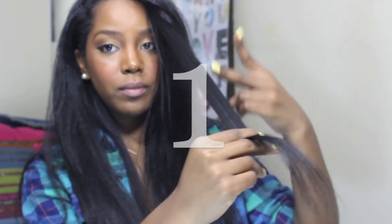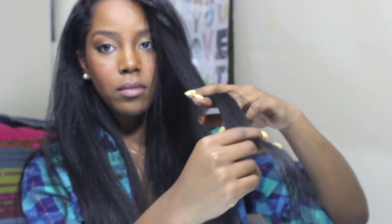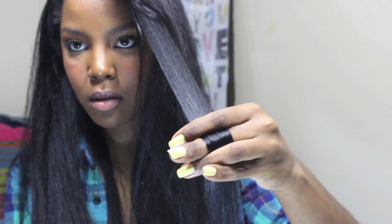So this first technique, you want to take a small amount of hair, make the peace sign, and put your hair in between those two fingers. Then take your ring finger and put it on top, kind of like a woven basket. Then you're going to pull down. So two fingers, woven basket, and pull down.